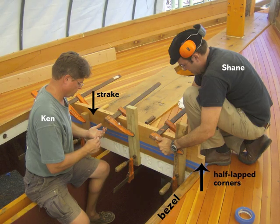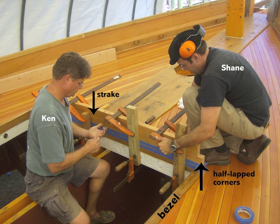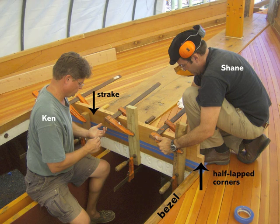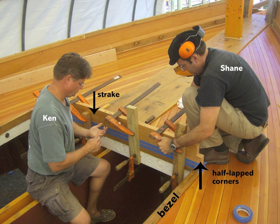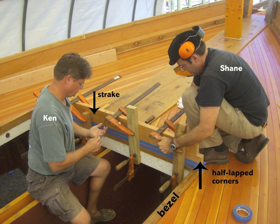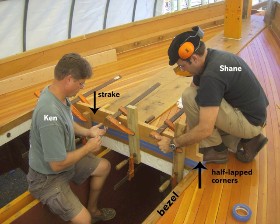Work then began on Rosie's hatches. The forward hatch trunk is constructed of individual strakes, half-lapped at the corners and drifted together into the bezel with half-inch galvanized rods. Shipwright apprentices Ken and Shane clamped the first strake in place in preparation for drilling the holes for the drifts.